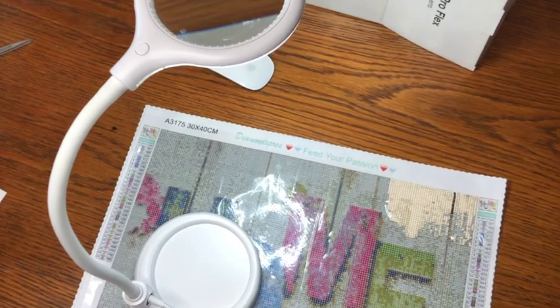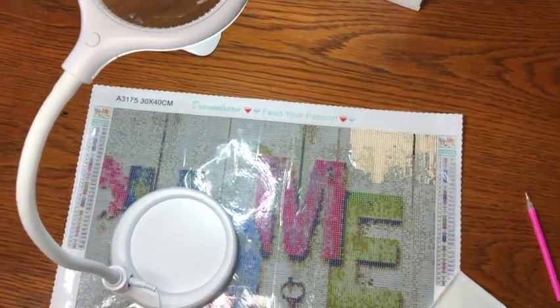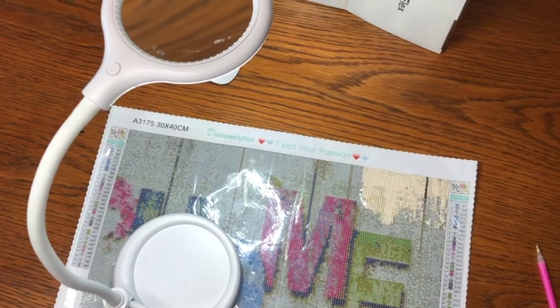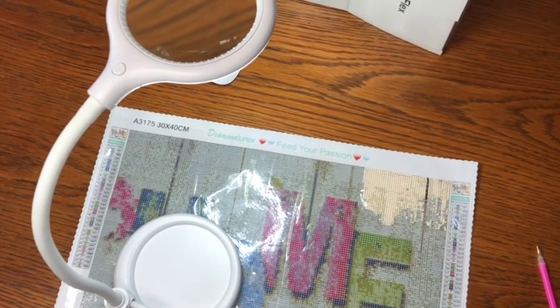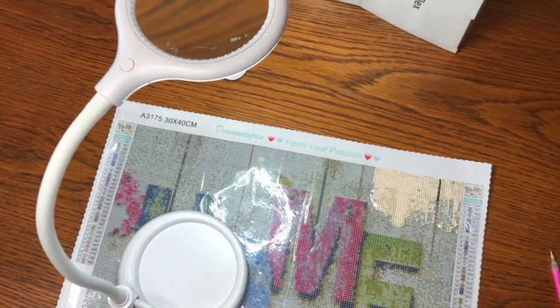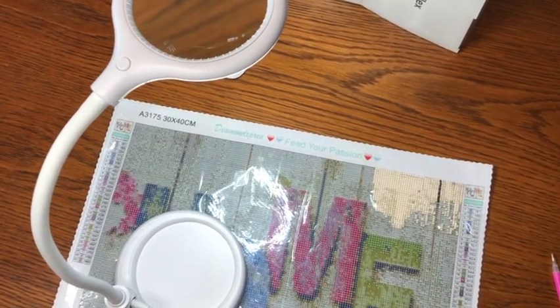Great lamp, love it — it's going to save the eyeballs. I'm going to try and see if I can get this on our store, but I'll have the Amazon link for you anyway. Please like, comment, and subscribe — thank you, we'll see you next time.